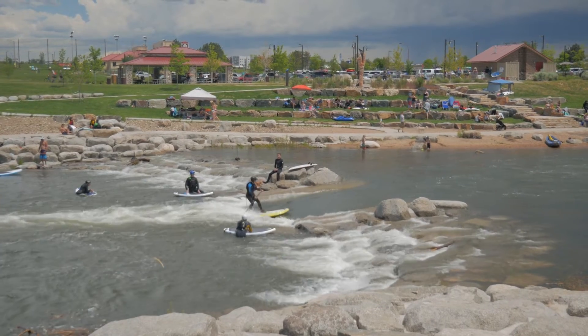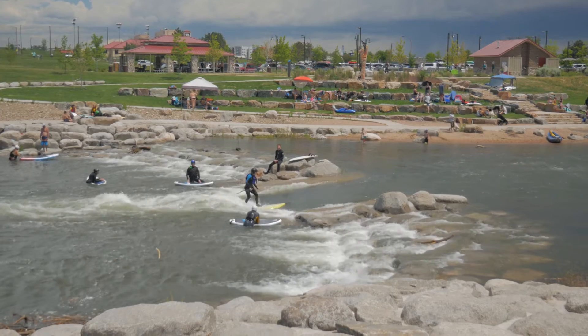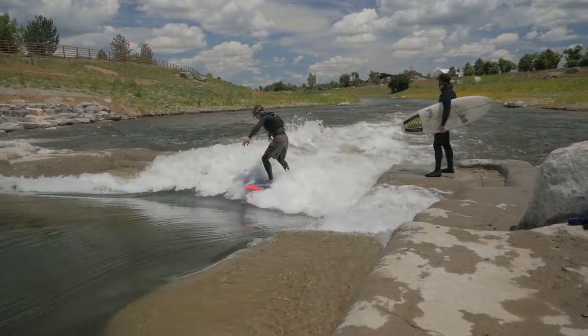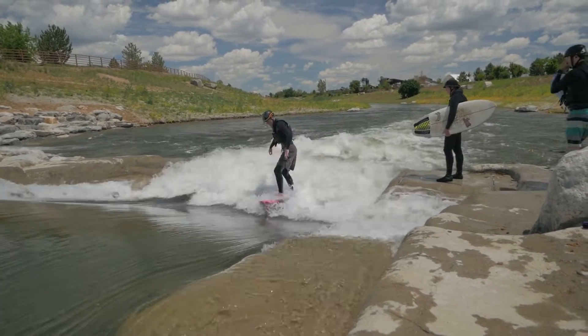The expert wave is considered one of the best river surfing waves in the state during high flows. But the most important thing about River Run Park is that it is the first whitewater park to incorporate habitat for fish and other aquatic species as part of the design and construction.